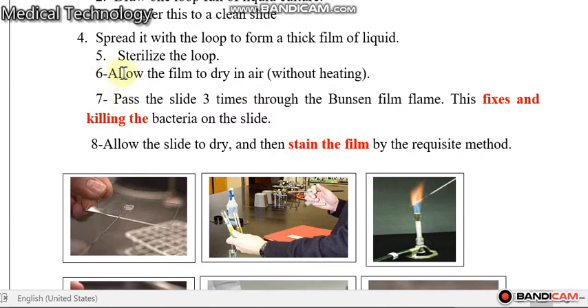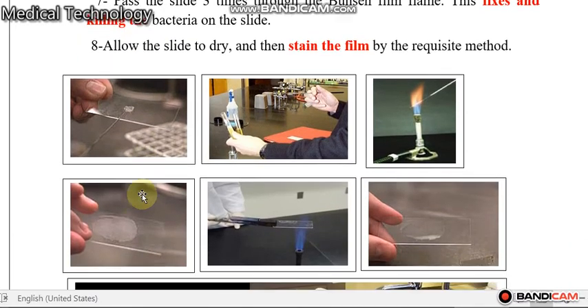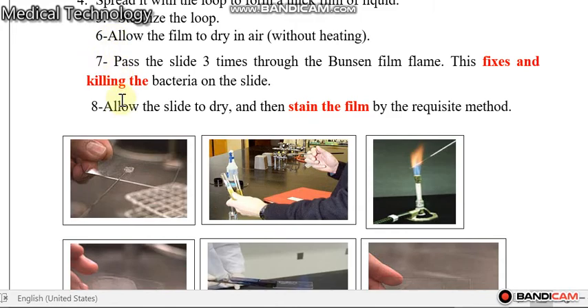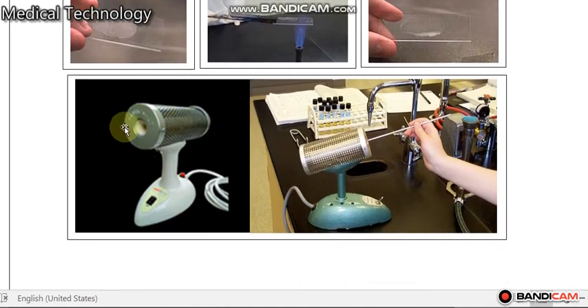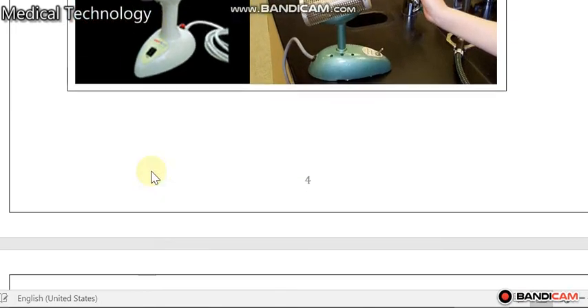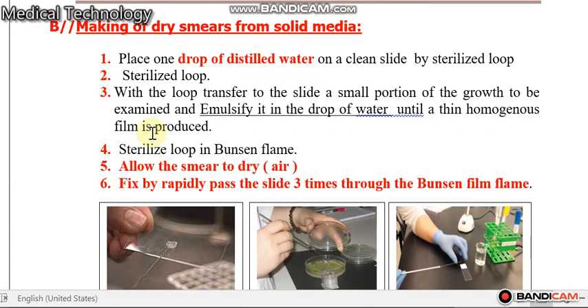Allow the film to dry in air, and then pass three times on the flame of the Bunsen burner. Steps six and seven are very important.